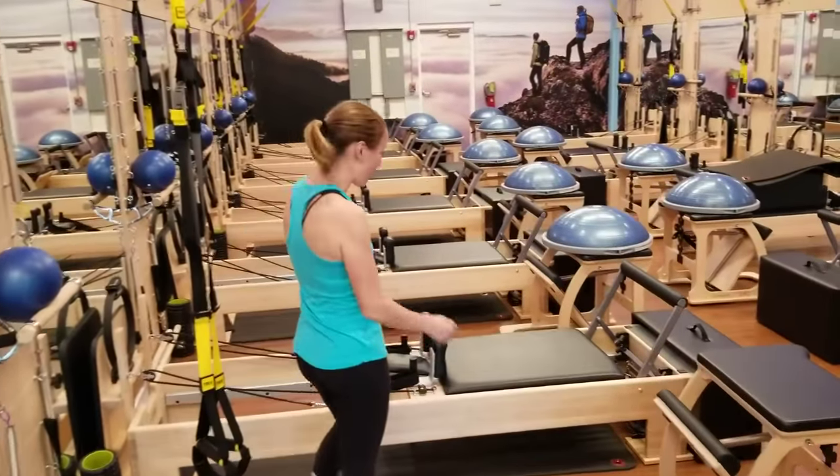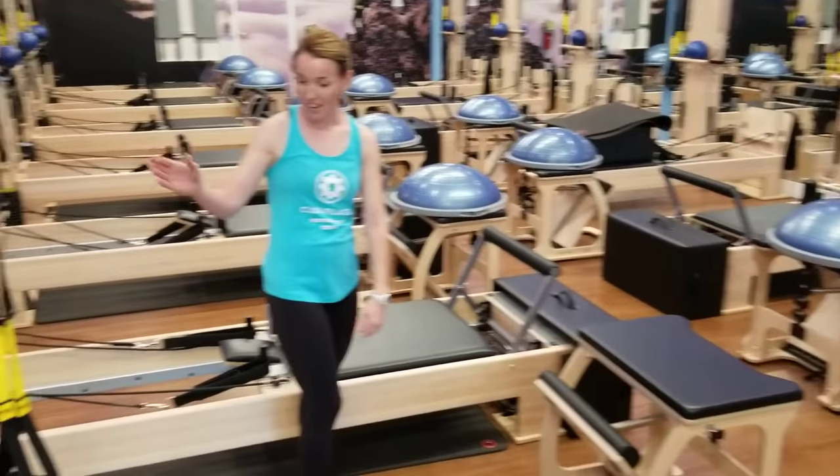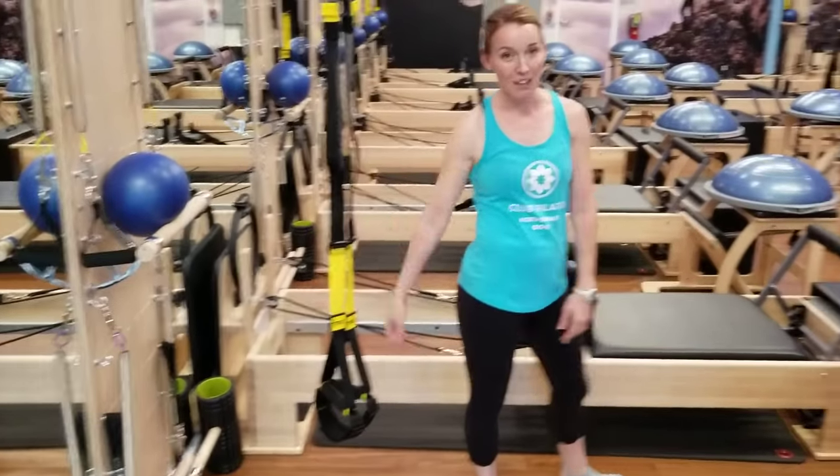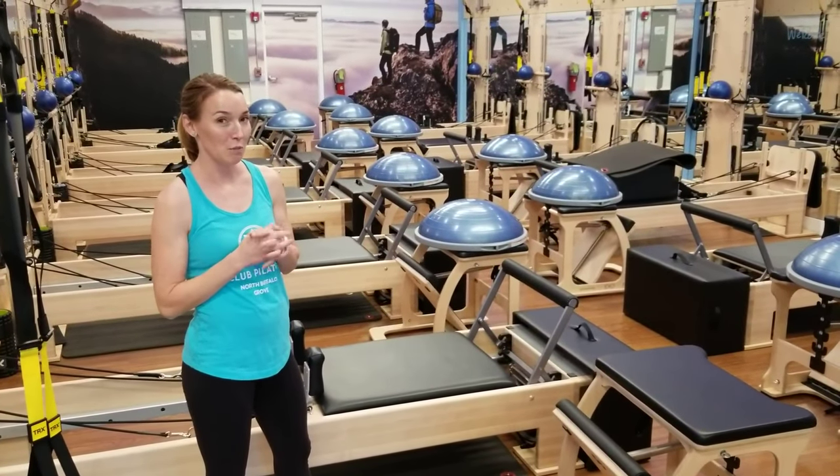We have 12 reformers at the studio. Each section has a reformer, an exo-chair, TRX, BOSU ball, and a bar. We also have some other fun toys that we can use to incorporate different muscle groups and challenge you.